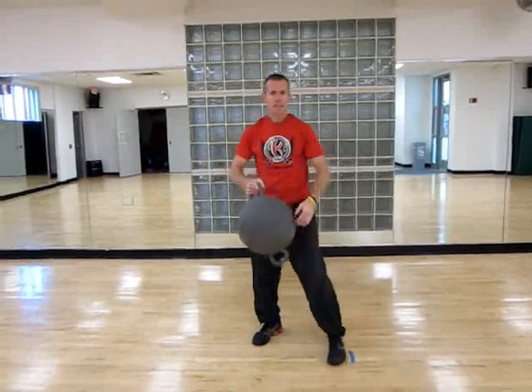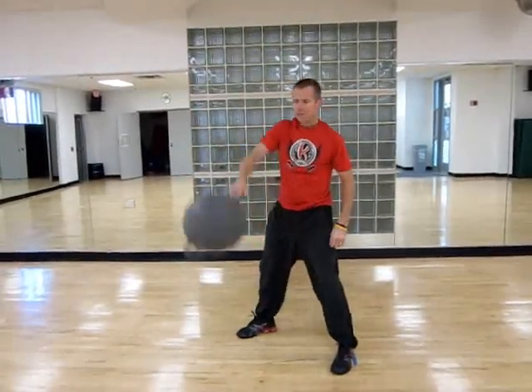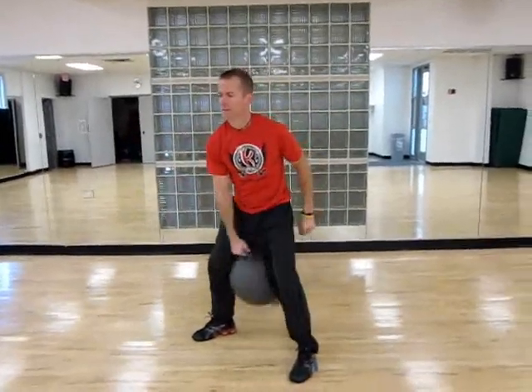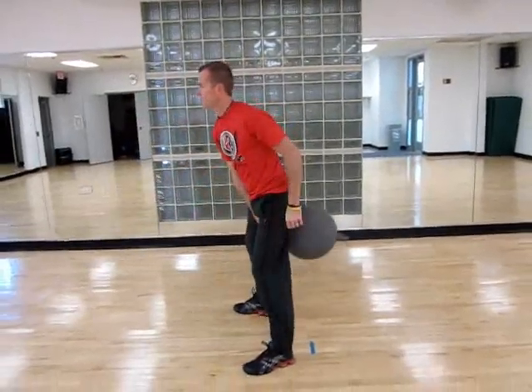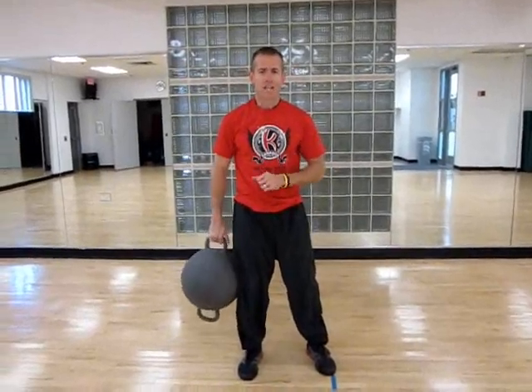You do ten Kamegan Burpees, and then you move to a Kamegan High Pull. You're combining kind of a swing and a high pull, getting to the top. You do that ten per side for your Kamegan High Pull, and then back to your Burpees — repeat that four times. So ten burpees, ten high pulls on the right, ten high pulls on the left. And yet another cool Kamegan combination.